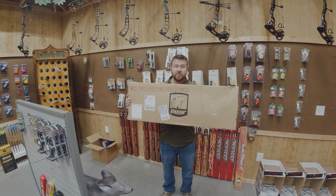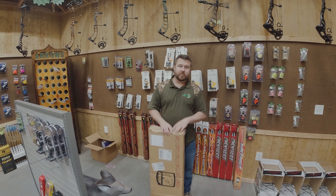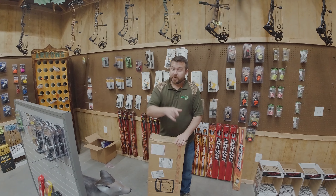Hey y'all, Jeremy from Archer Shack. Got a bow shipped in, a Bear Carnage from Andrew. We're going to take you through the restringing and tuning process of this bow, so y'all stay tuned and we appreciate you watching.